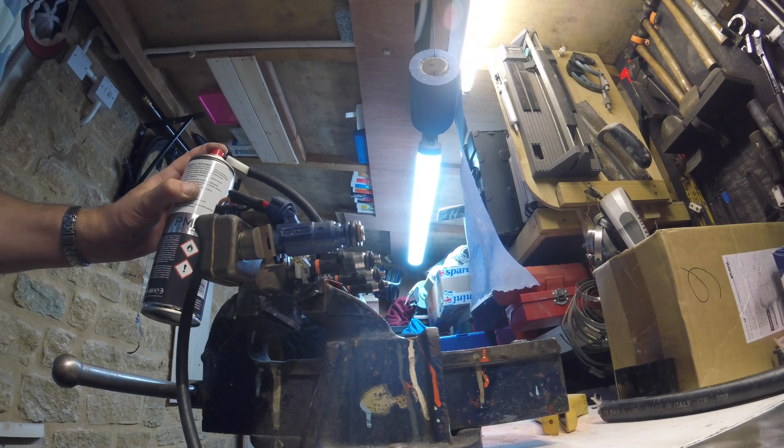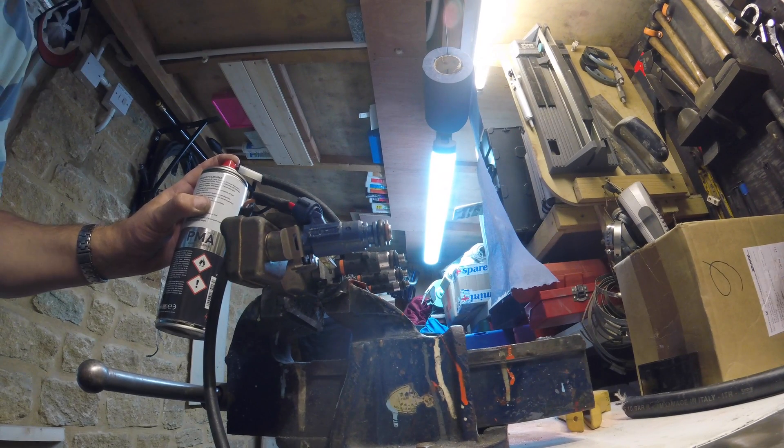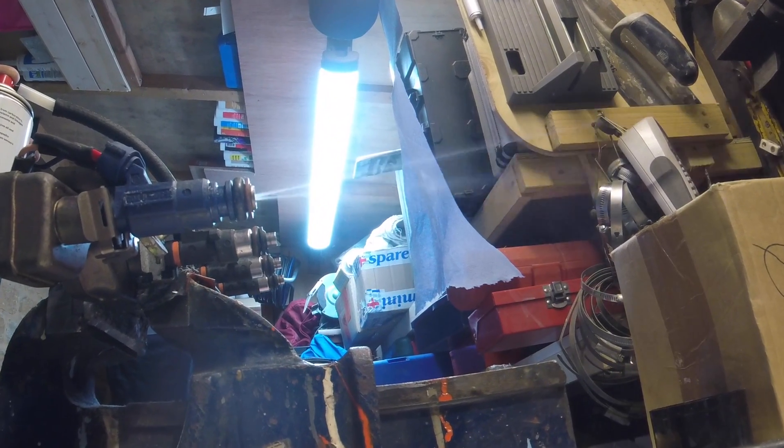Whilst I've been cleaning the K12 injectors, I've just put a K11 one in the fuel rail to do a comparison check. I'll charge it and spray it so you can see the difference. The K11 injector produces two very dirty jets really.